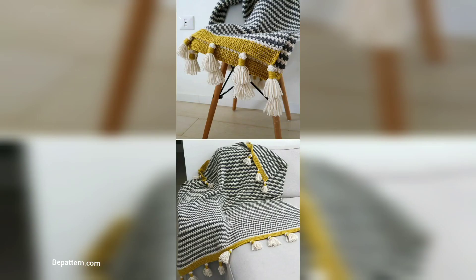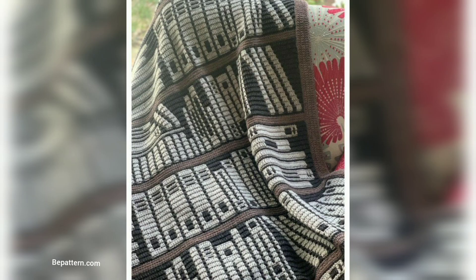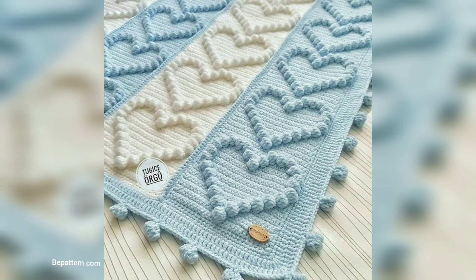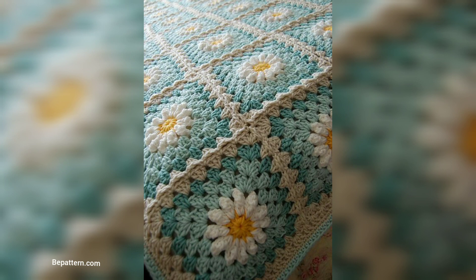Here are our free patterns for a striped triple baby blanket that you can use to practice your skills. These particular patterns make a squishy, cozy baby blanket that's perfect for playing and snuggling. You can customize the look of this blanket by choosing different shades of ombre yarn or combining your own yarn to create a unique stripes pattern.